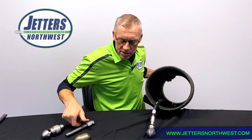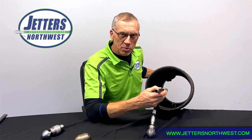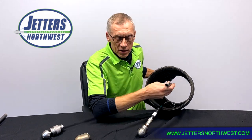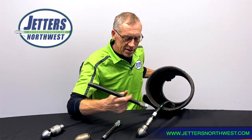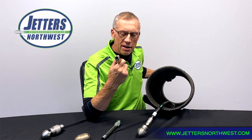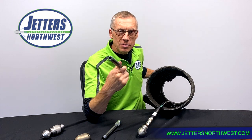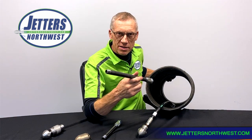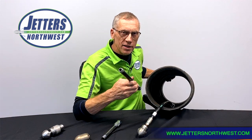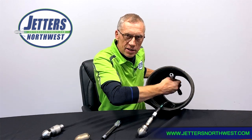The way we can avoid that is with an extension — we're simply adding length to the hose so that it can't turn around. Even on 36-inch lines I'll take two or three of these and stack them up. They're basically schedule pipe, half-inch, nothing special. You can have these made locally, keep a bunch of lengths in your vehicle, and just thread them in between the jetting hose and the nozzle as an anti-turnaround safety.